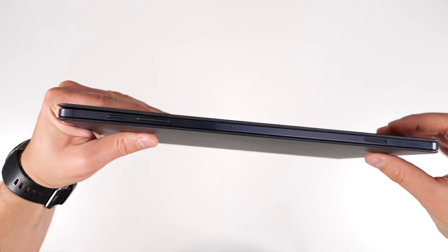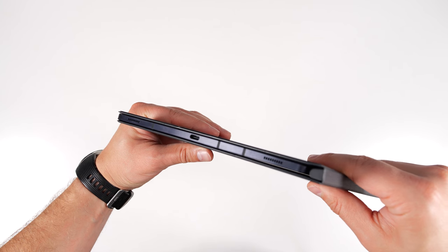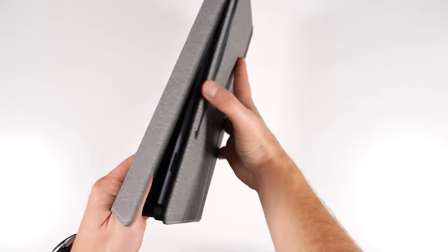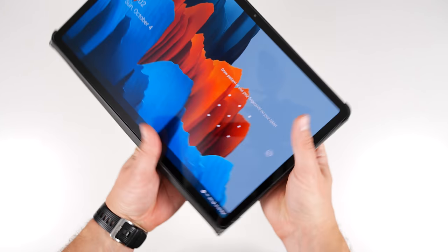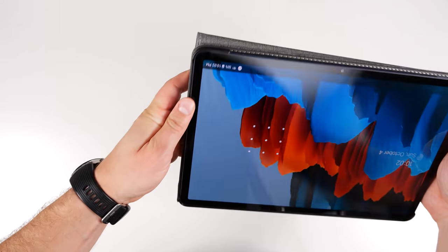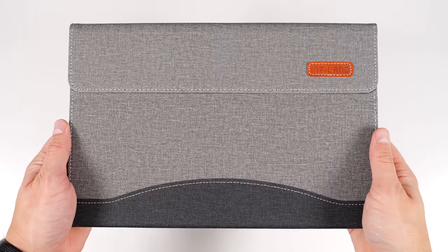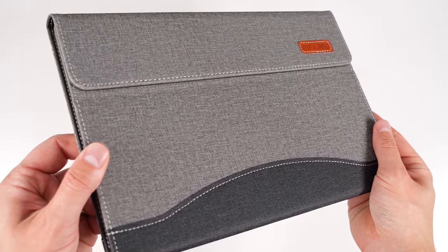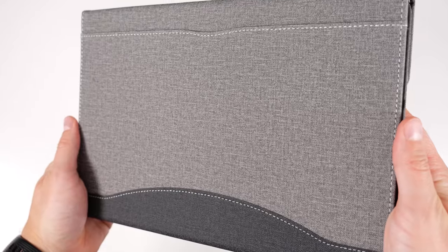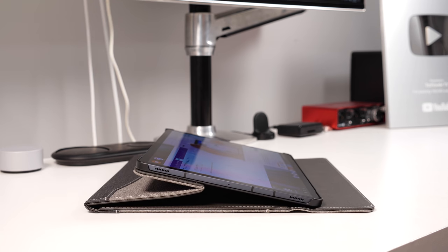For more protection at a lower price, the Infaland folio case has protective borders at all four corners, thicker material, an S Pen flap, and a pocket for paperwork. The fabric material looks and feels a bit like tweed. This case allows your tablet to sit at almost any angle, though going too low will cause it to slide flat.